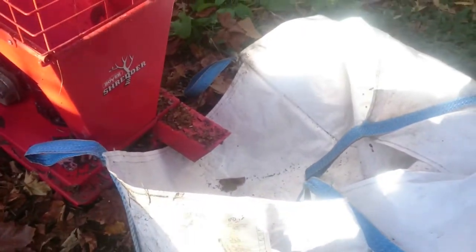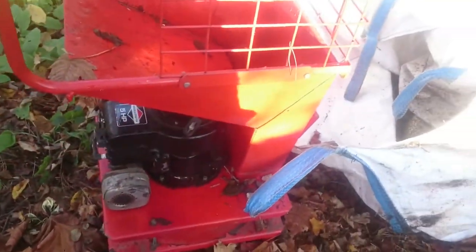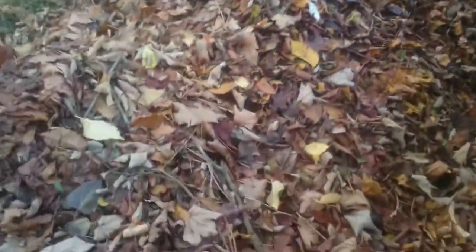Hi guys, welcome to another video. Today I'm just doing a bit of shredding. You can see a mountain of leaves.